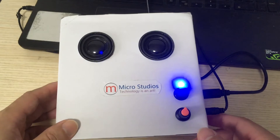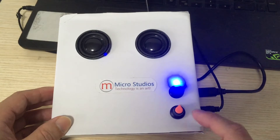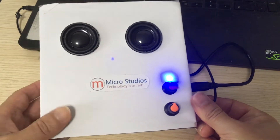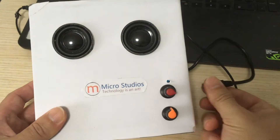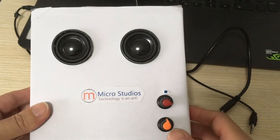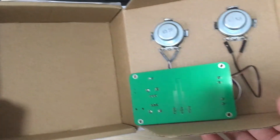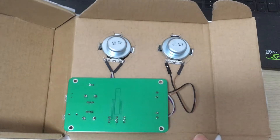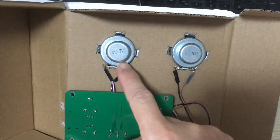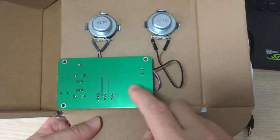Next let's take a look at what's inside the box. This is a paper box — we made it from a paper box. Inside, there are two speakers: four ohms, three watts each.